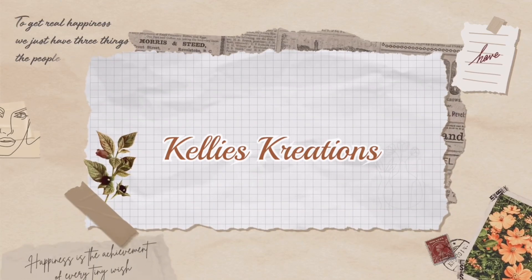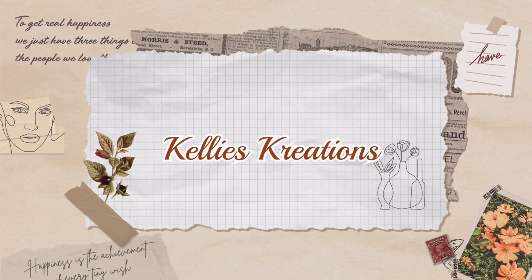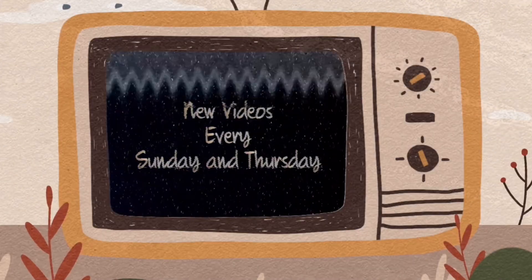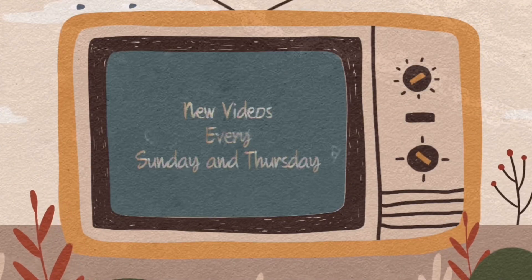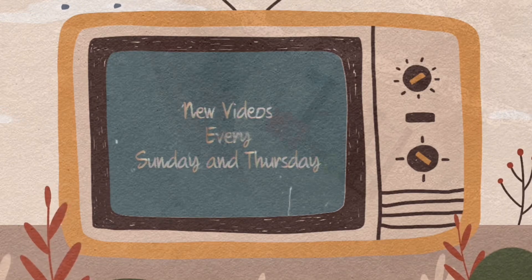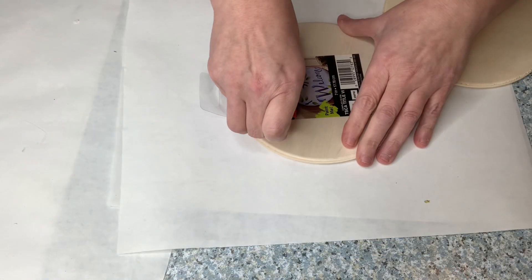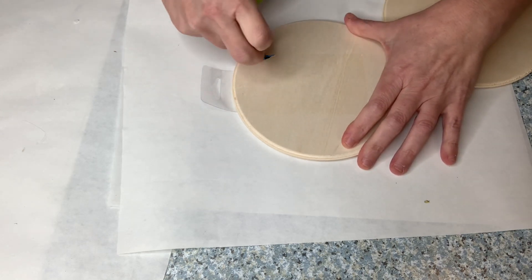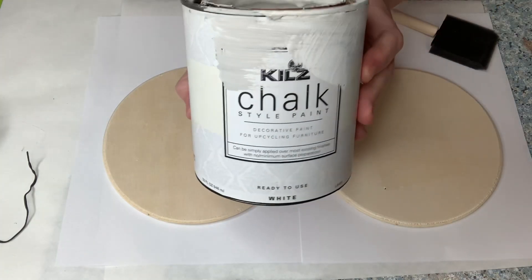Hey guys, welcome back to Kelly's Creations. Today is mini day — we are going to be doing 15 plus different ideas for miniature farmhouse decor. This first idea is just taking these circular wooden pieces from the Dollar Tree to make a medium mini tiered tray.